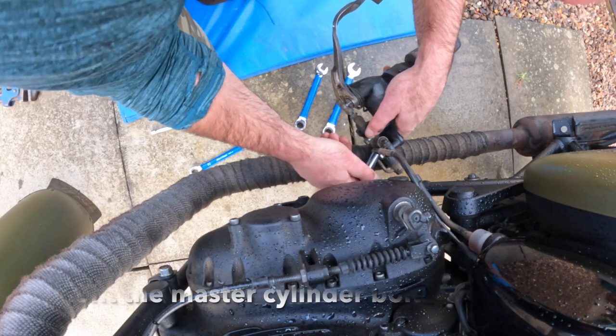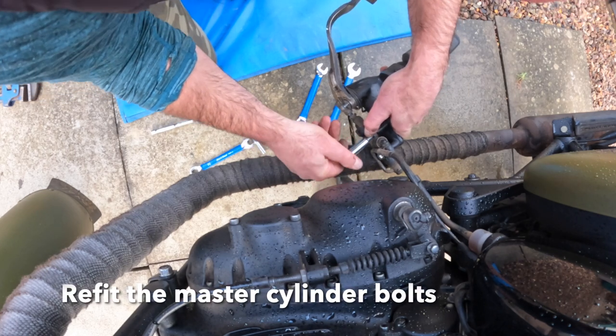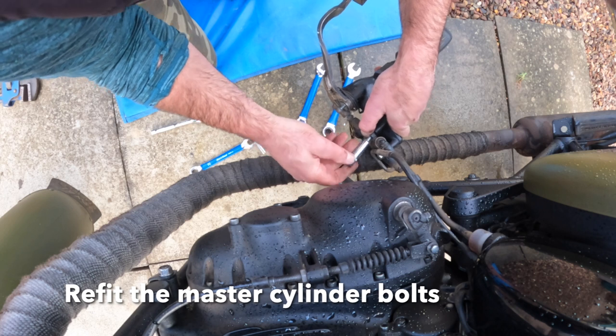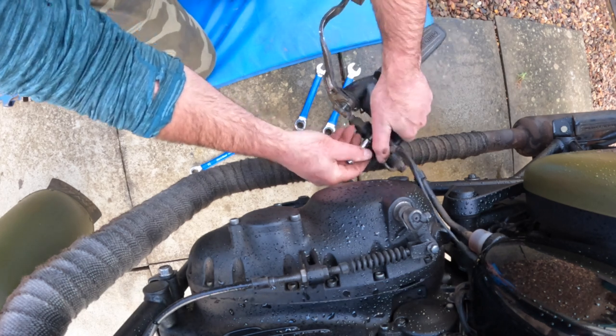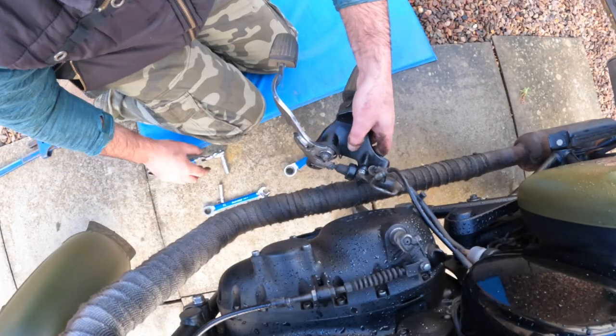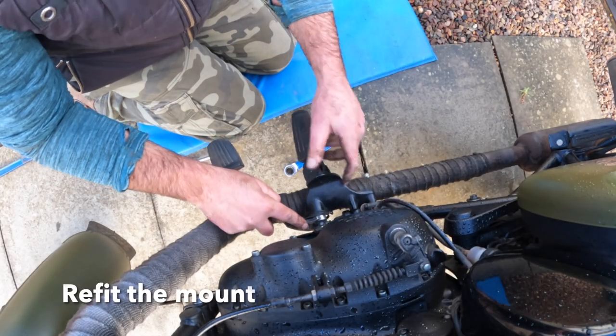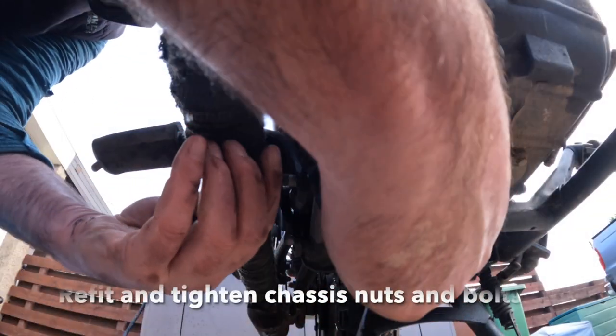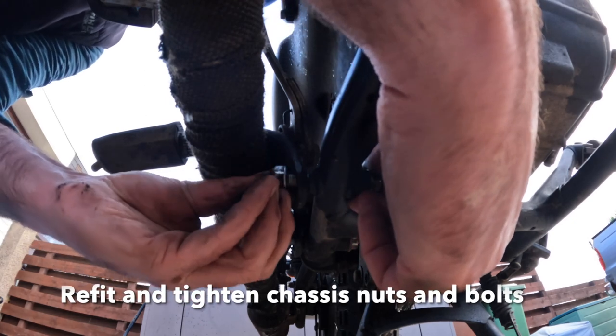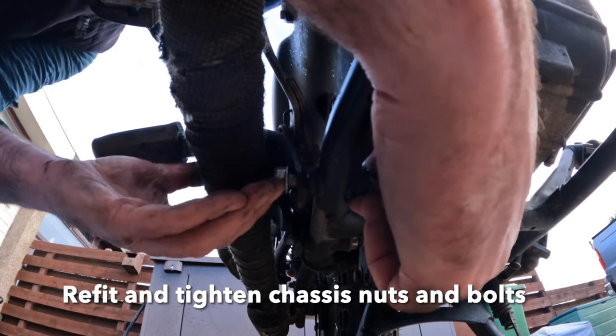Reinstall the master cylinder bolts and take your time re-aligning them — you don't want to cross-thread them. With that done, you're ready to remount the whole unit. Fit it in line and set up your nuts and bolts underneath from the chassis and tighten them up.